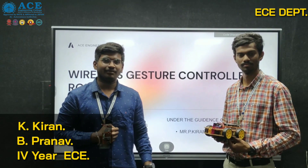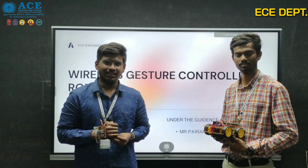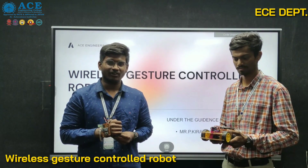Hello everyone, my name is Kiran Katham and my friend B Pranoh. We are from Ace Engineering College, 4th year ECE. We did a mini project on wireless gesture control robot under the guidance of P Kiran Kumar sir.